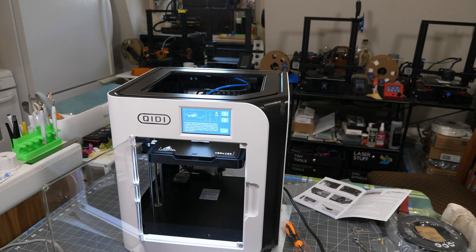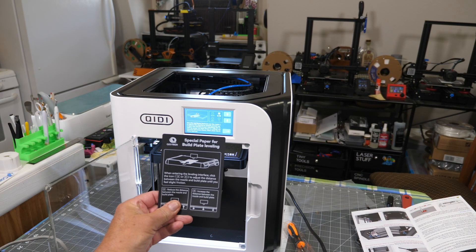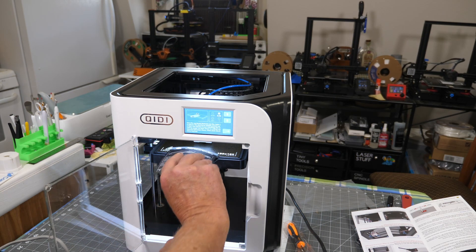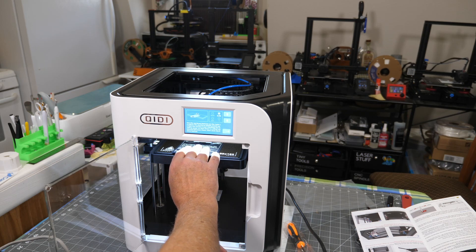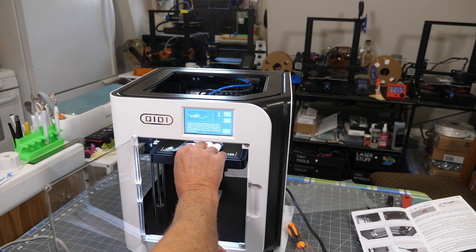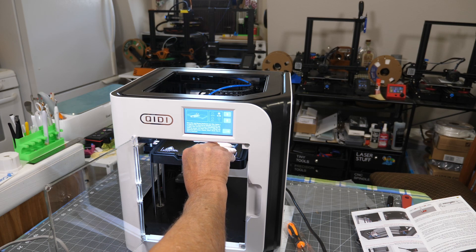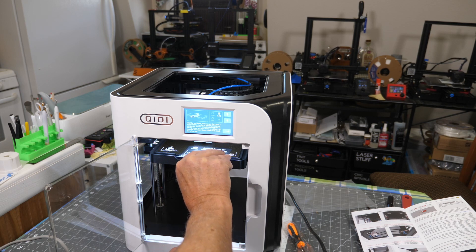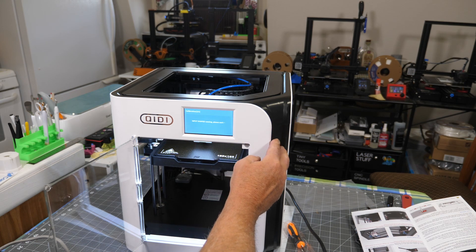They give you a little paper to use to level this. I have the special paper - you know it's special because it says so. I slip it in here and I want the nozzle to be just touching it, and it is. So I don't need to move it up or down. We'll click next.